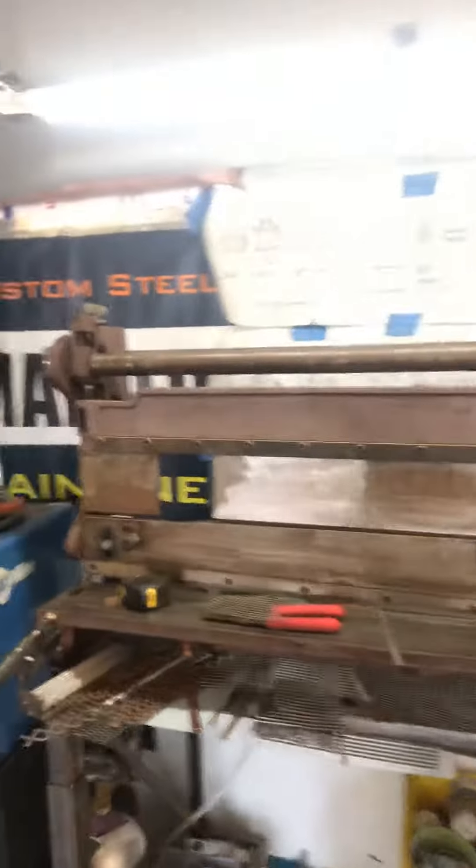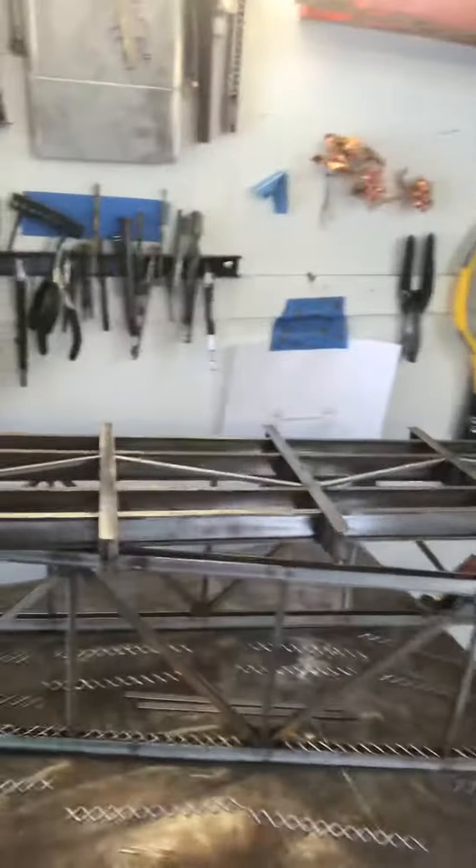I'm really happy I finally got this machine in here. It makes my life so much better building these things. So here's the actual deck plate to this bridge I'm building right now. Pretty proud of this thing — it's eventually going to go up on here.